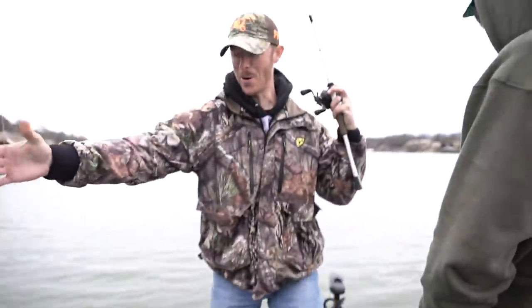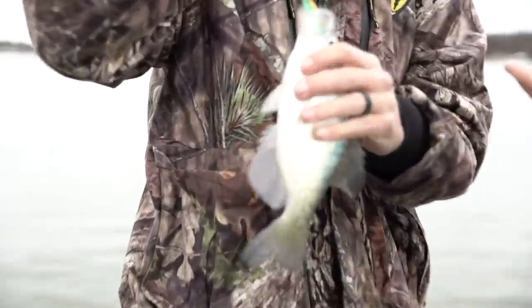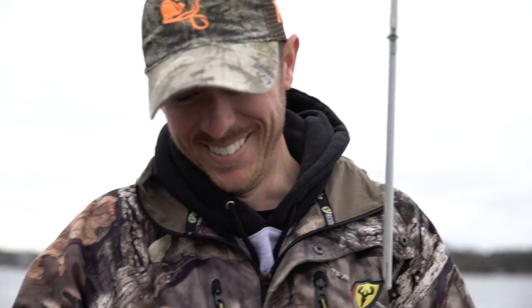Crappie! That's a crappie! Now that we've established there's not just white bass down here, because crappie should be worth the most for the taste — I think crappie counts as three points, a bass counts as two, and a white bass counts as one.